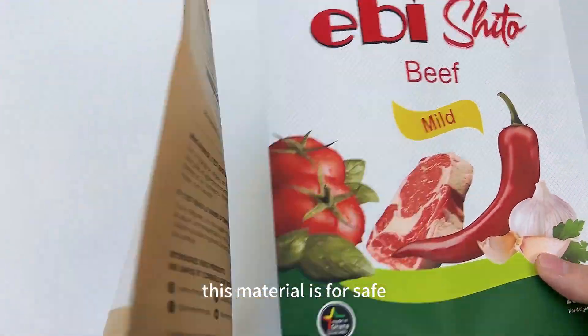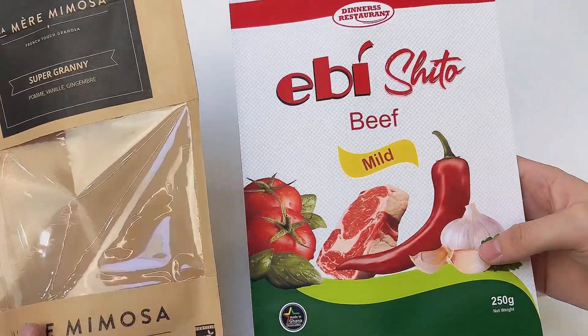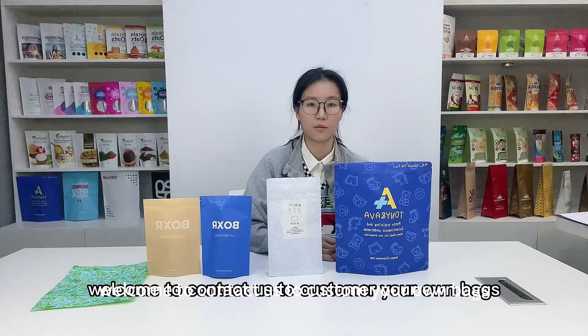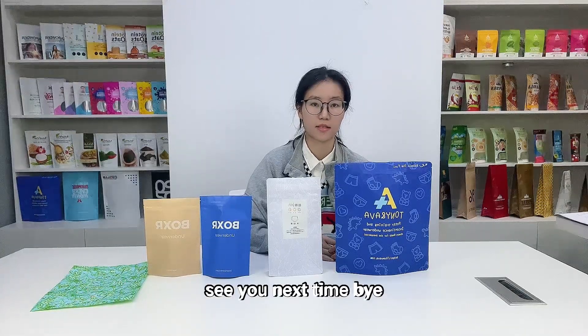This material is food safe and great for preserving items over a longer duration. Welcome to contact us to custom your own bags. See you next time.